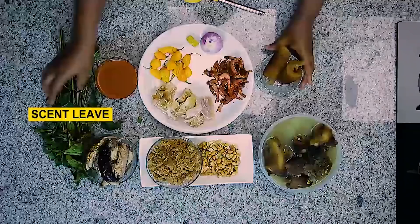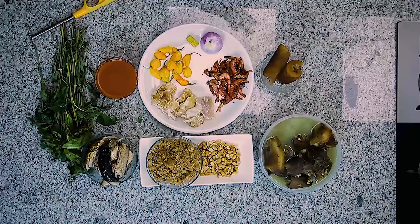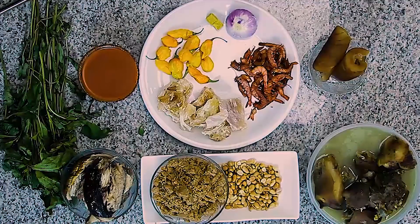I also have scent leaf, and the reason I use scent leaf in most of my soups is because some people get a running stomach when they eat certain soups — like egusi soup or bitterleaf soup. They complain their belly is cutting. So once you put scent leaf in any soup, this is a grandmother's tip I'm giving you — no matter the soup, if you feel the soup is running your belly, just put a handful or two of scent leaf and trust me, you'll be fine. That soup won't upset your belly — quote me.